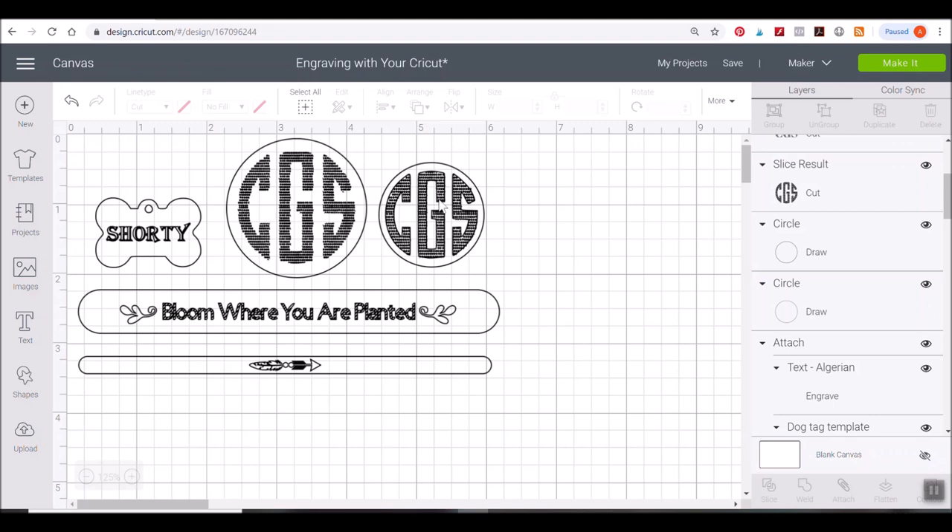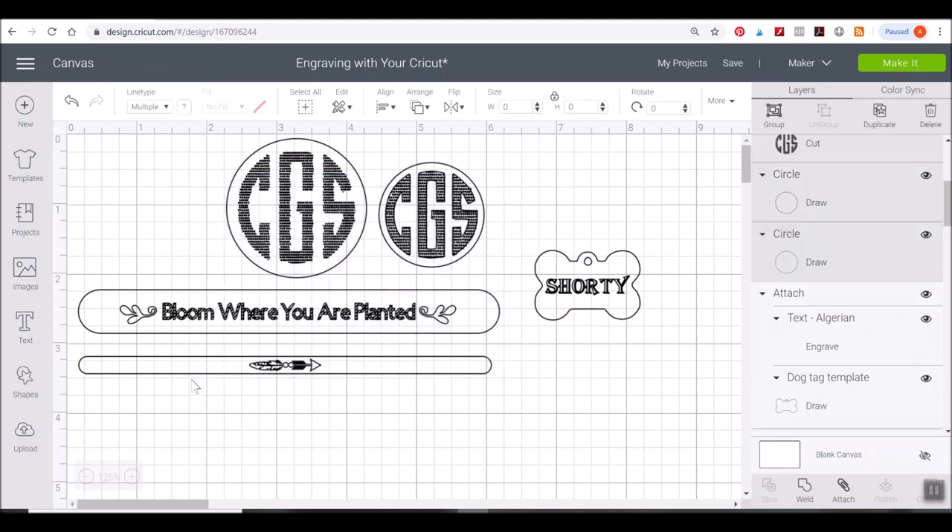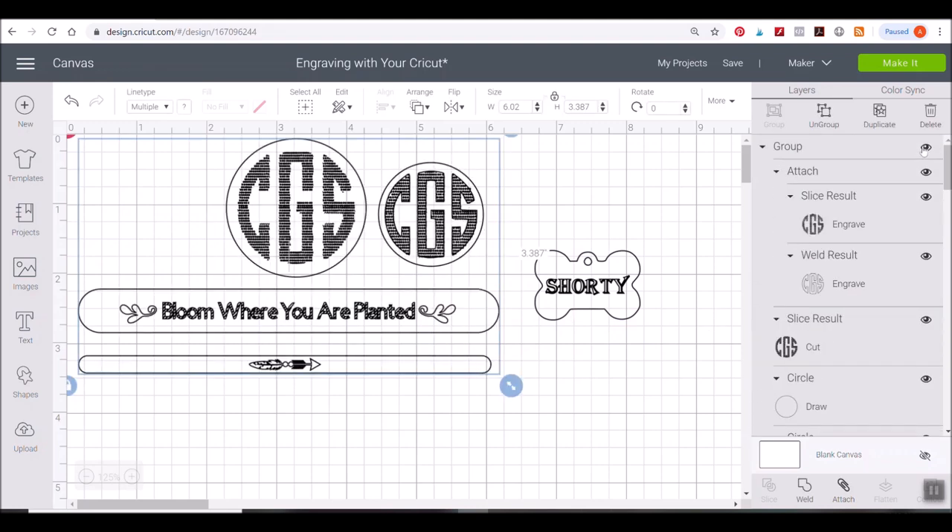That covers the hatch fill trick for people who want their engraving to look more bold and stand out. You can also use an enamel pen — resource links for that are below the video. Next is the big question: how do you center something, especially for harder shapes like dog tags? Luckily I've created templates that do a lot of that hard work for you, covering bracelets and dog tags, which will save you a lot of headache.